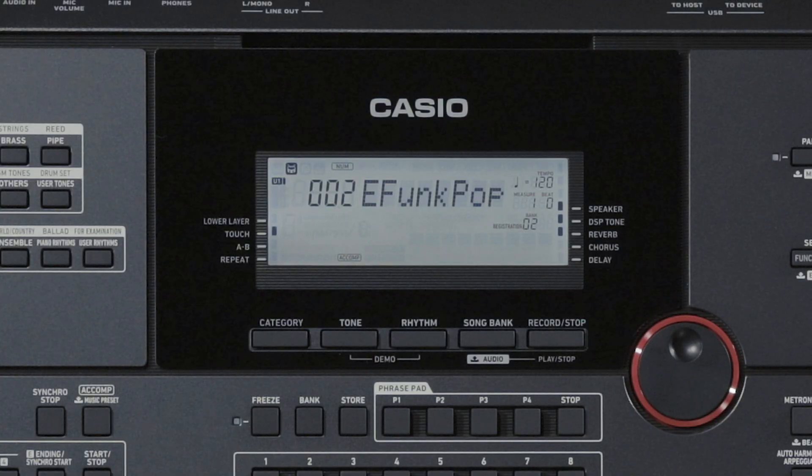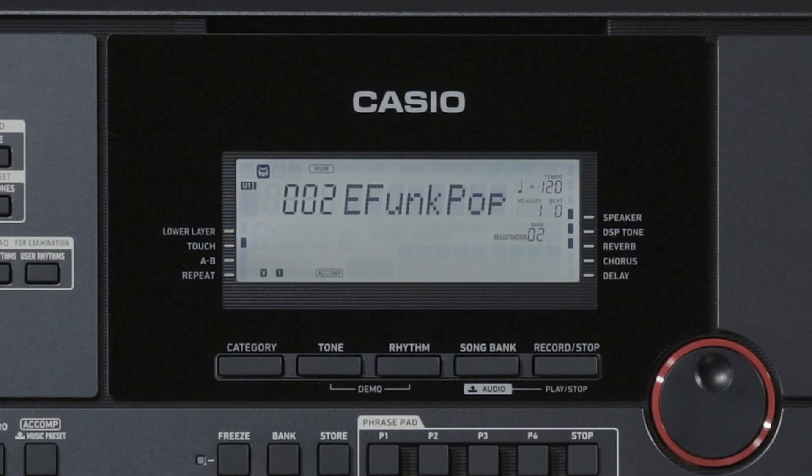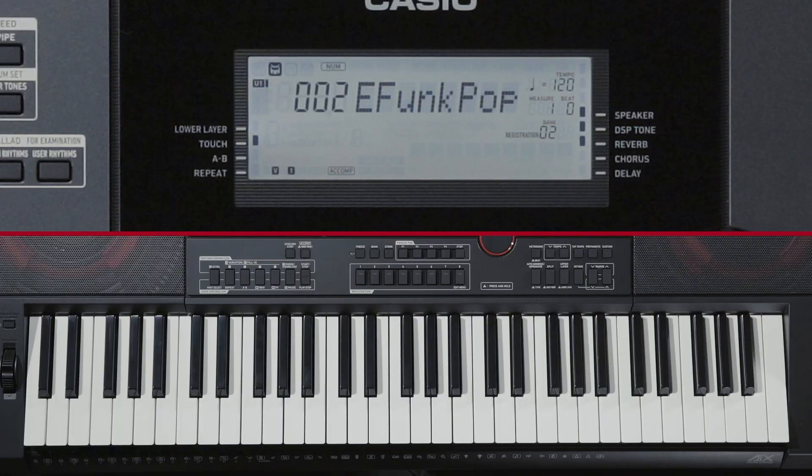Now we'll introduce the Synchro Start function, which starts auto-accompaniment when you play a chord, and the Synchro Stop function, which stops auto-accompaniment when you remove your fingers from the keys. To use Synchro Start, press the Ending Synchro Start button. The keyboard enters Synchro Start Standby, and the Synchro Start and V1 indicators blink. If you press the Intro button or another variation button now, you can start from that accompaniment. Playing a chord then starts auto-accompaniment.